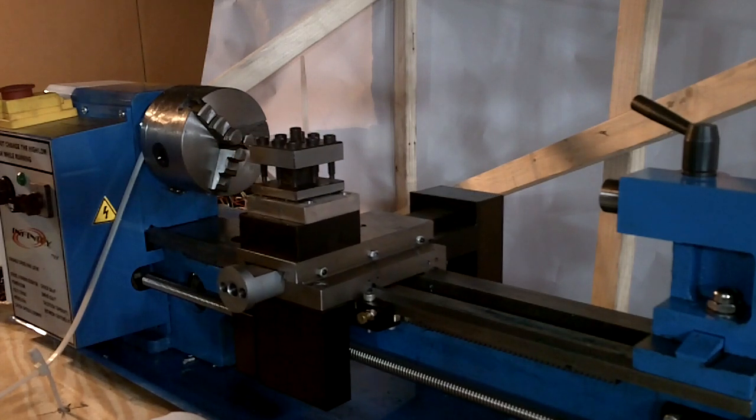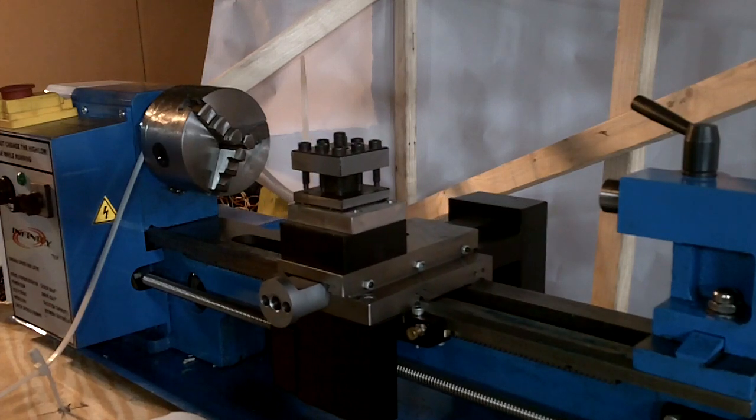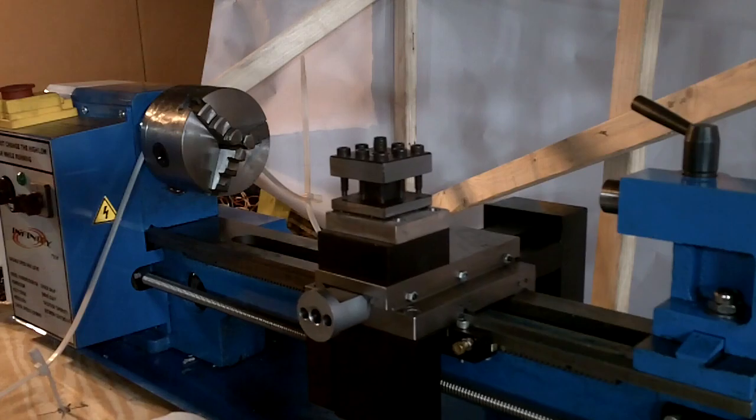Let's start from the beginning. I built this CNC lathe — built a lot of them. Stepper motor based. You know what? Let me start over.